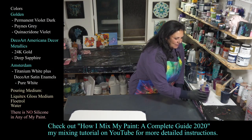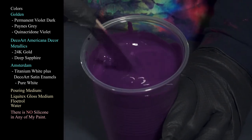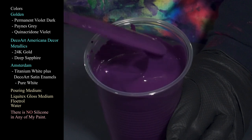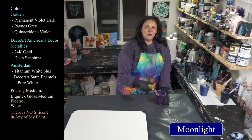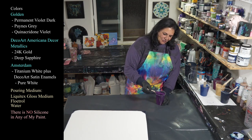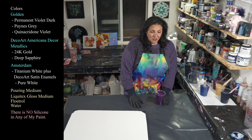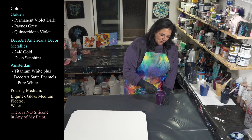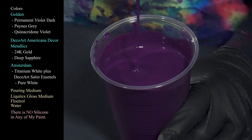For colors, we're using one of my favorites: Golden's Permanent Violet Dark. Everything is mixed with Liquitex gloss medium and Floetrol tonight — pretty thick. The painting Lori watched was part of my thick and dirty series, where we were doing straight pours with dirty cups from up high and getting beautiful results. There had been a lot of discussion that you really needed thin paint to do a straight pour and get lots of cells, and we tested that and found it not to be true.